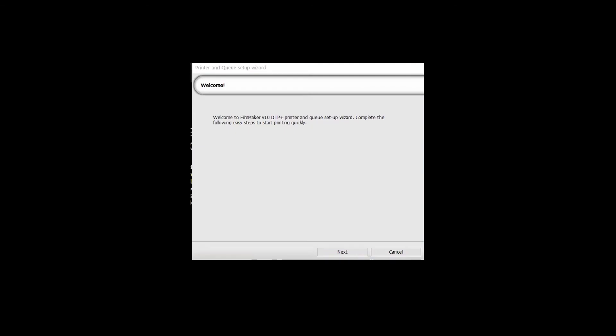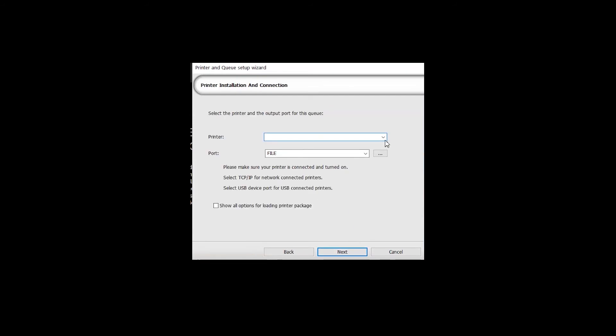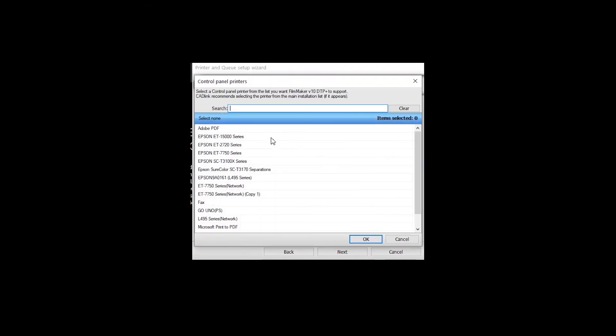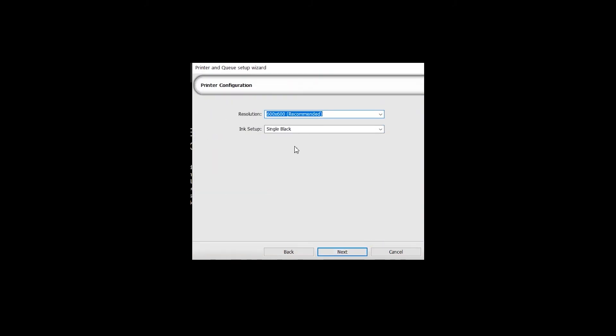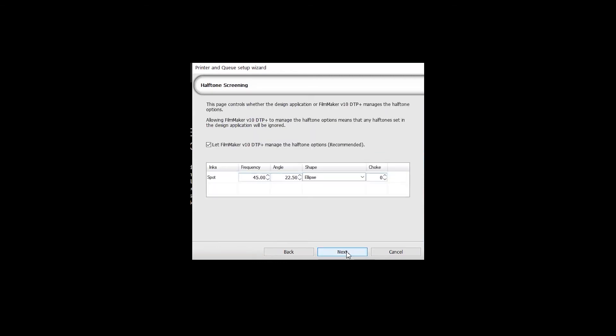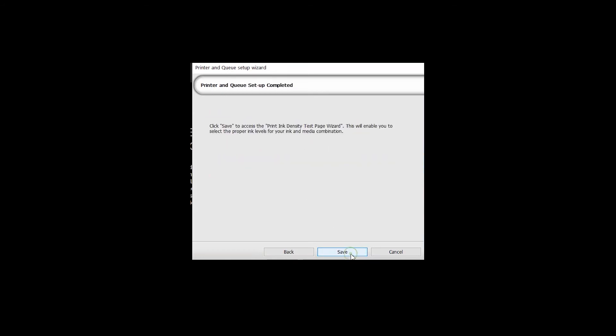Once Filmmaker starts for the first time, you will see a welcome window. Follow the steps to complete the setup. Select Print Separations and click Next. The printer needs to be on so Filmmaker can connect to it. In the printer selection, choose Printer Not Found, then from the printer list click on your ET15000 and click Next. Change the printer resolution to 1200x1200. In the halftone screening, leave it as is and click Next. Click Save to access the Print Density Test Page Wizard.